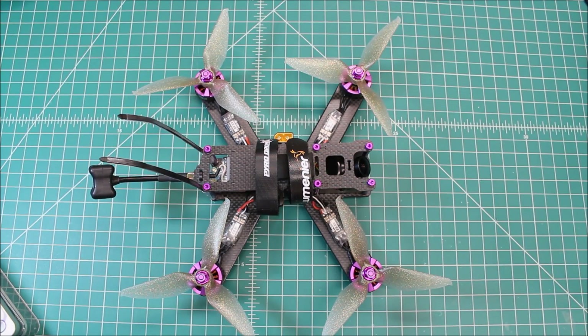Hi again, Doug here from X-Frames FPV and today we got another build video for you. Normally I do a build-out video where I talk about the components going into a build and then we do part two. Well, we skipped part one because this was kind of built from spare parts I've had around the shop and some used parts, so I went ahead and built it. It's actually been kind of in the process of being built as I have a little bit of time.